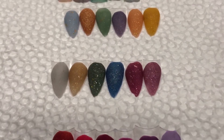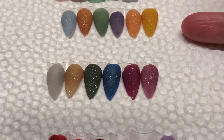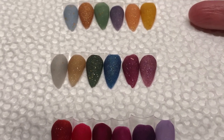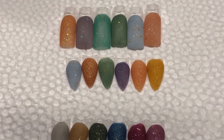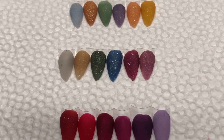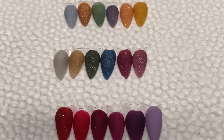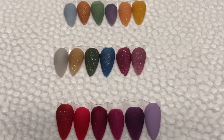So again, this one right here that glows is collection number one, this is collection number two, and then this is collection number three — the one at the bottom. The very top one with the square tips is not available; that has been sold out. So collection one starts from the top, the middle one is collection two, and the third one is collection three. The one that glows is going to be a little bit more, and I will have all that information and pricing details down below in the description box.